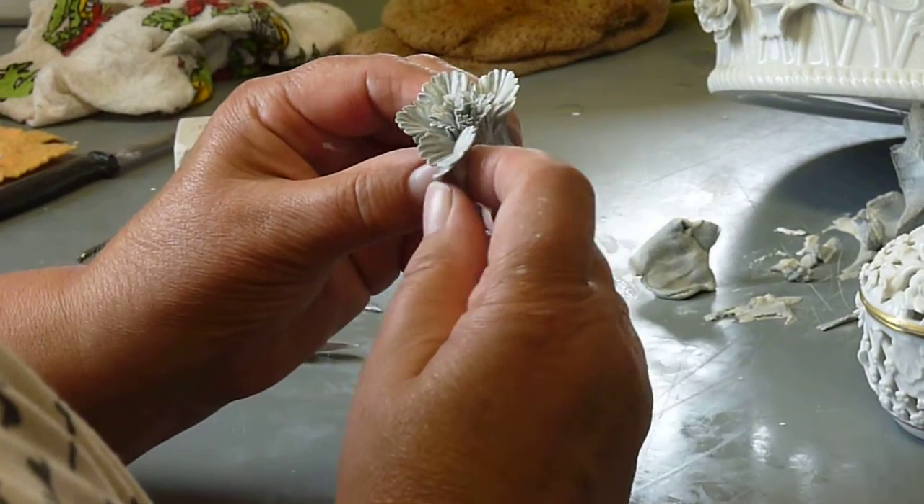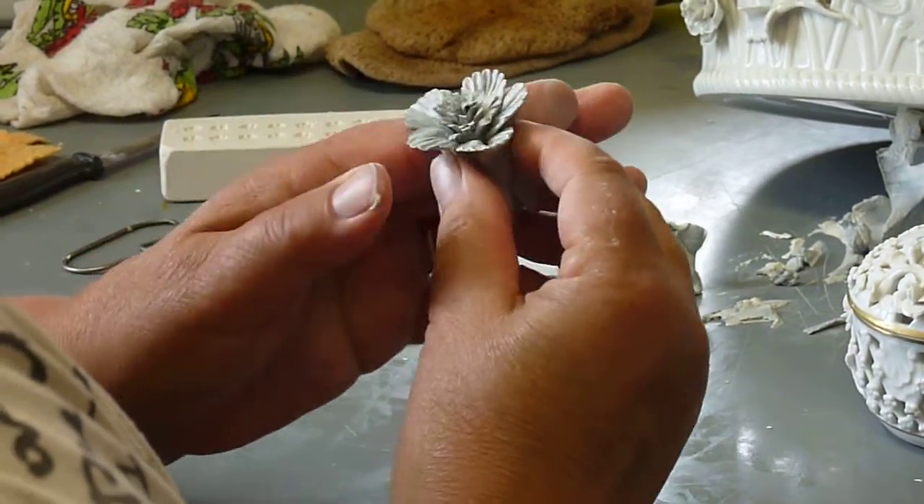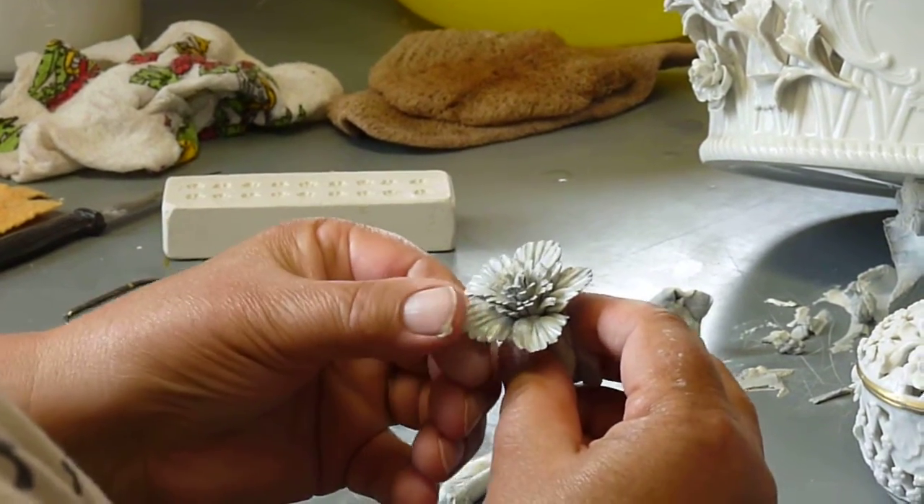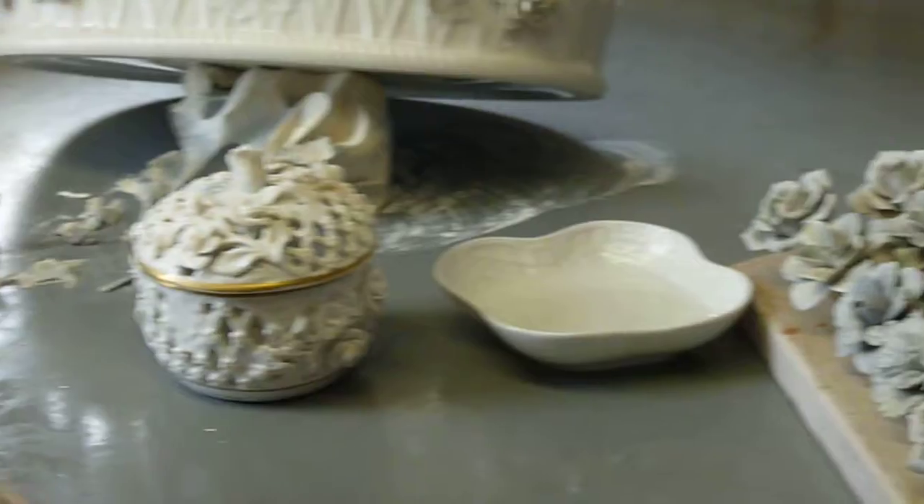And then the connection is okay? Yeah. Later she cuts the stand, and then puts the flower on the basket.